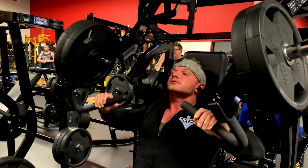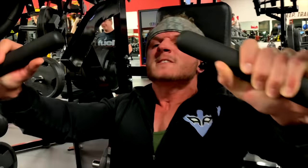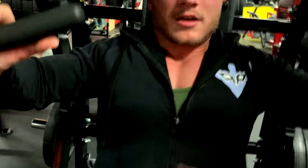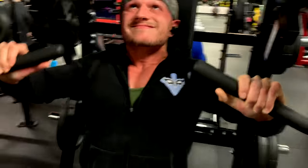There you go. Keep chest high. Right there, zip up. Start from right here. All the way up, squeeze. Good.